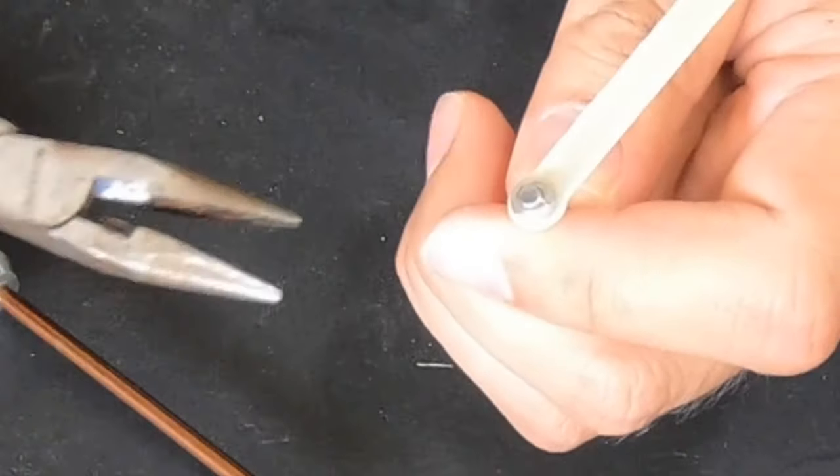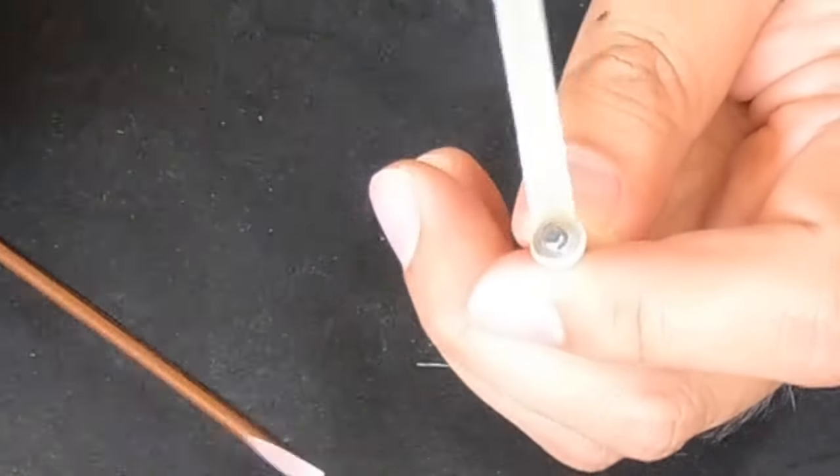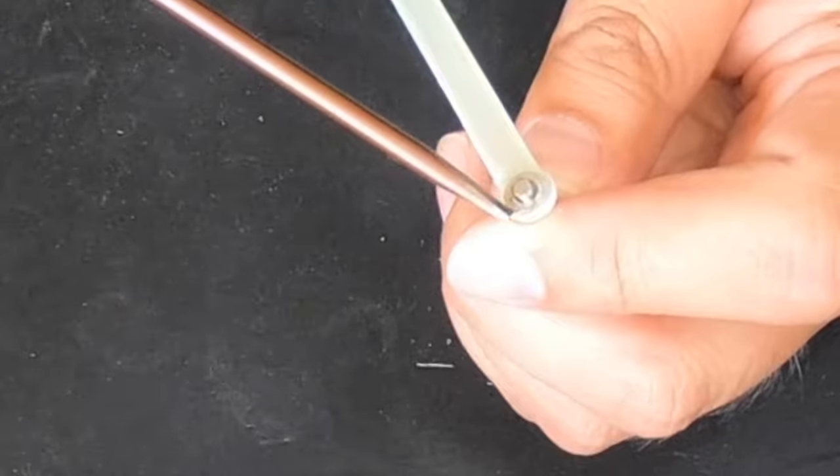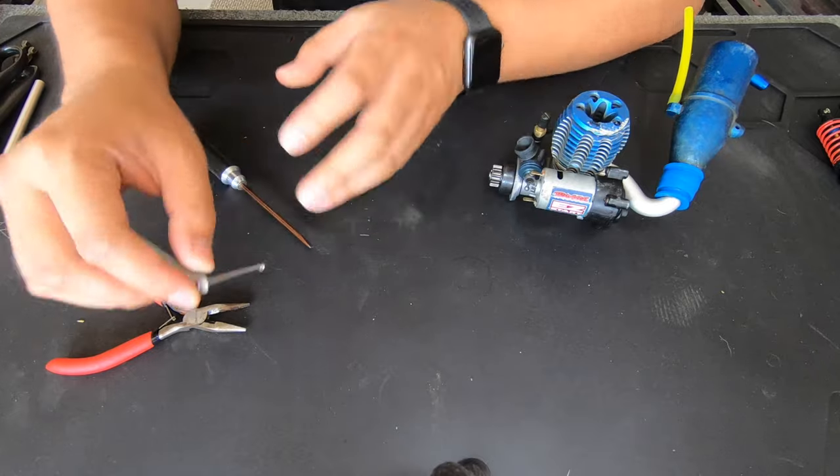You get the needle nose pliers and just squeeze it on there, just like that. And to remove it, you put the corner of the needle nose in there and just pull it out. That one's on there — it's not going to come out, it's good.